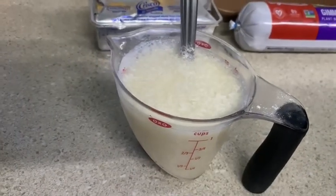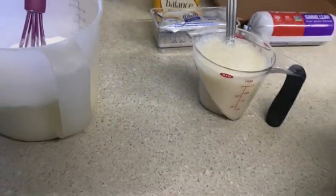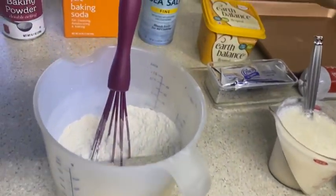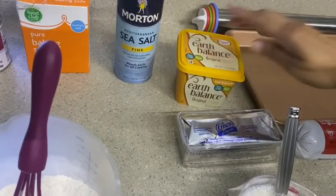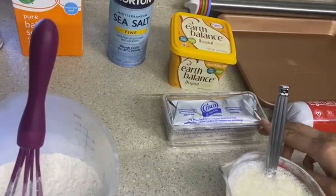I'm not going to add it quite yet — I'm going to let it sit for a couple more minutes. We're going to need two tablespoons of any kind of vegan plant-based butter and then two tablespoons of Crisco.